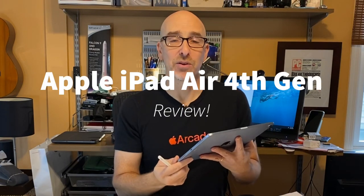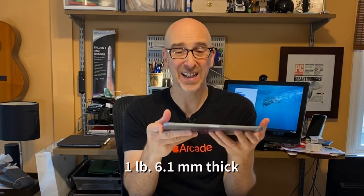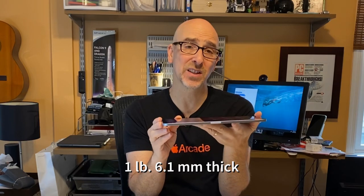This is Apple's iPad Air — the brand new 10.9 inch redesigned iPad Air that looks a little bit like the iPad Pro. Even though the design is radically different than the last iPad Air, it does maintain some specs: it's still one pound and 6.1 millimeters thick.